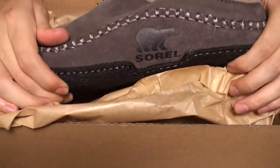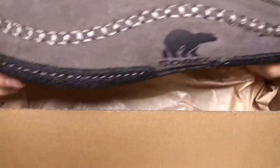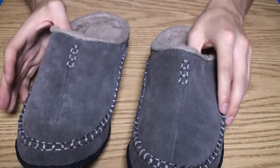Okay, let's check the other one. Pretty much it's exactly the same, I'm sure. Yes, I was right — exactly the same. Okay, here are the slippers.